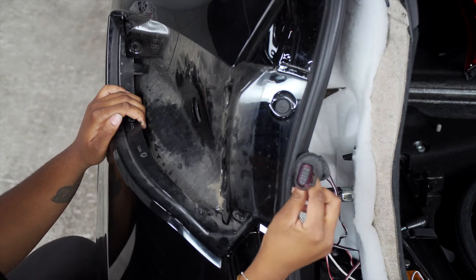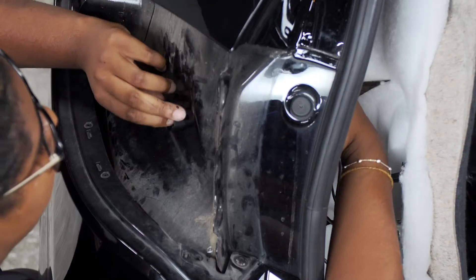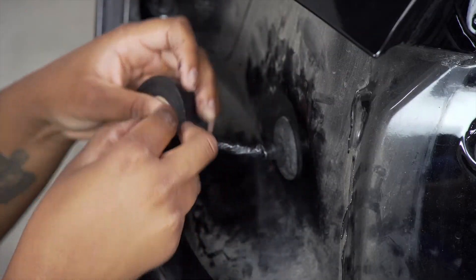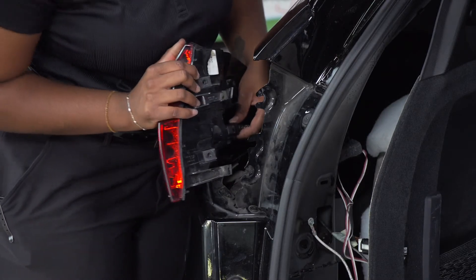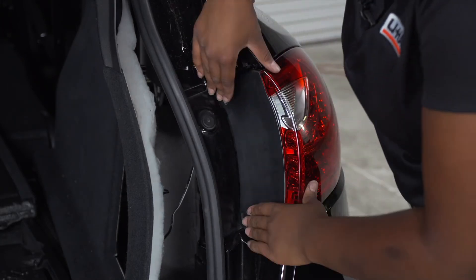Now we're going to place our tail light connector back through the holes on the driver's side to its original place. With the grommet back in place, we're going to finish taping the outside of the wires, then reinstall the driver's side tail light. We will then simply repeat all the steps on the passenger side.